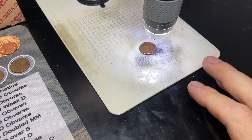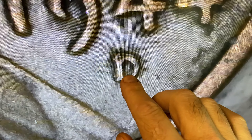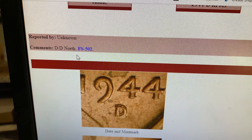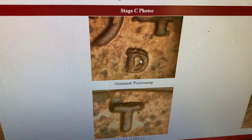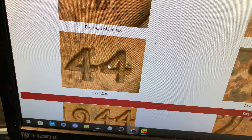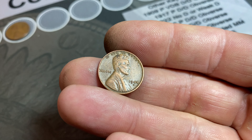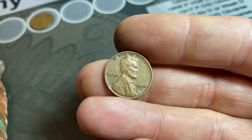We've done a little research and we definitely have an RPM. Pay close attention to the doubled repunched mint mark here, here, and above, as well as this tail on the four. When I brought up Variety Vista for the 1944 Denver FS502 and looked at the Stage C photos, we have all those telltale markers on the Denver mint mark, and on top of that we have that little tail on the four. Definitely the 1944D RPM FS502. It's not in great condition, so not really worth grading, but I'll definitely flip it and put it in my collection.